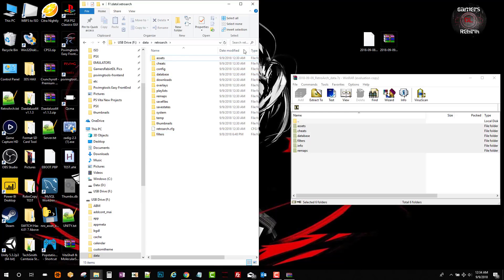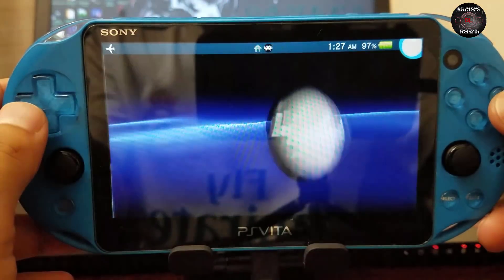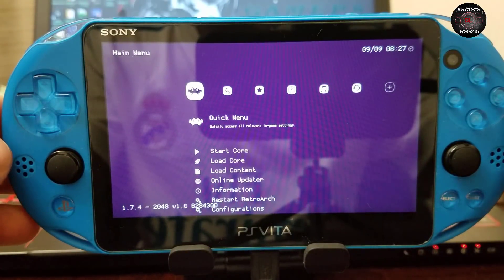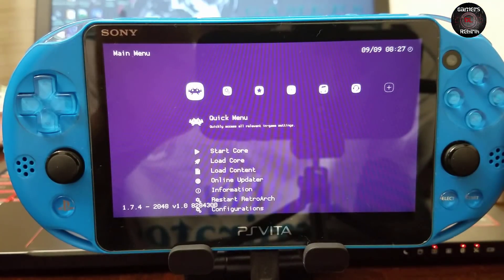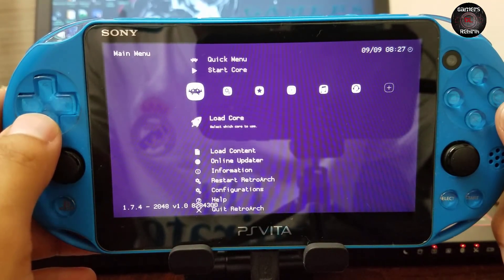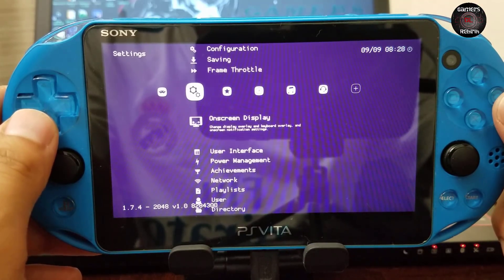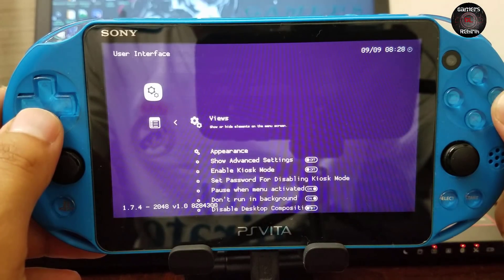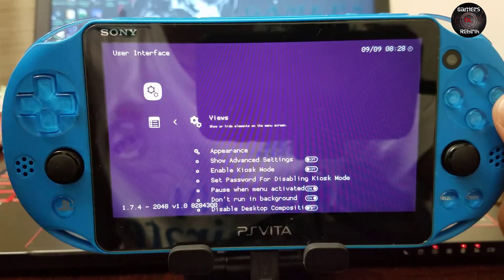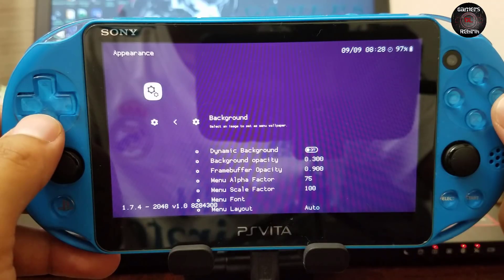Now we move on to the PlayStation Vita and launch RetroArch. You can see it's still plain but we're going to modify that right now. We go to the right and scroll all the way down to User Interface. There are a few more options visible there — we go to Appearance where you can also change the background and other information.